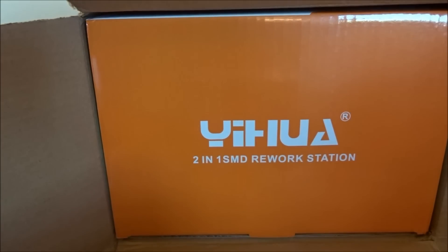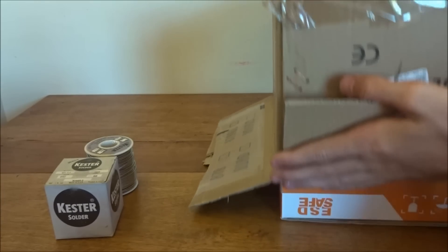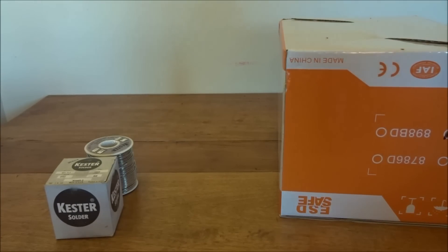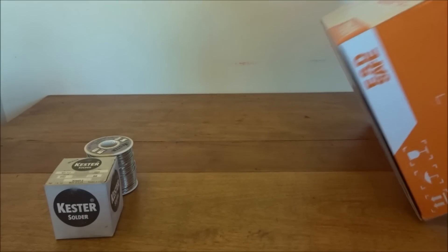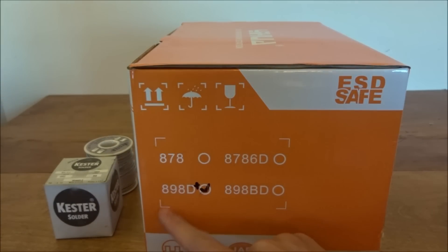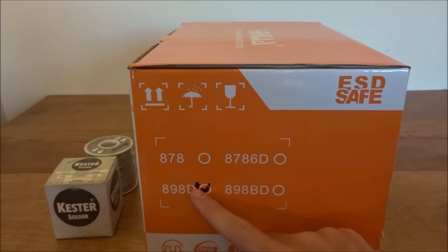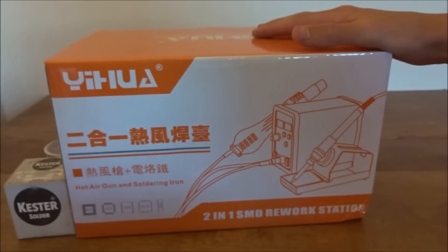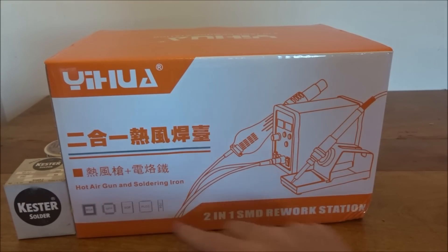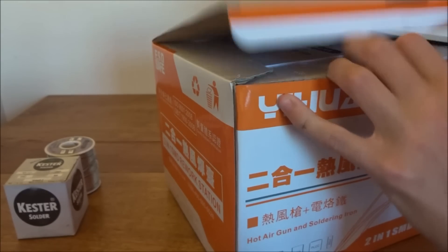The brand is Yehua and it's a two-in-one SMD rework station. The model number is the 898D Plus — they put the plus in there. It says hot air gun and soldering station. There aren't really any stats on the box, but it looks pretty professional.